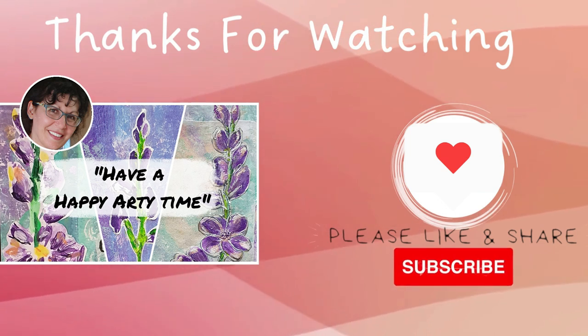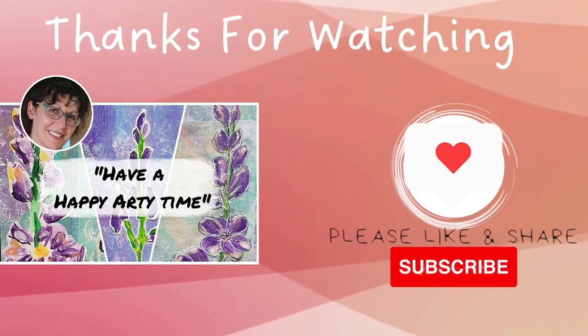Thanks for watching. I hope you have a beautiful happy arty time. Stay safe — bye for now!